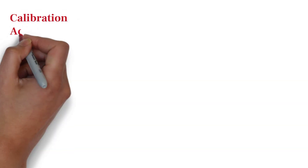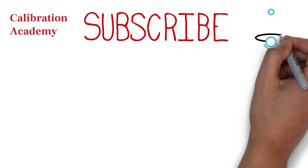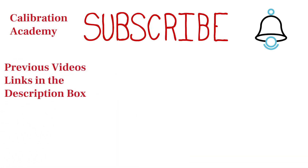Hello friends, welcome back to my channel Calibration Academy. If you are new on this channel and haven't subscribed yet, please subscribe and press the bell icon to get notifications. And if you have missed our most recent previous videos, you can find links in the description box to watch them.